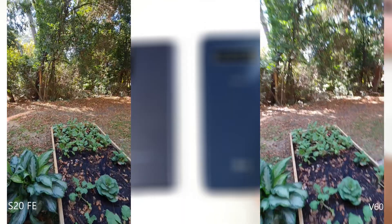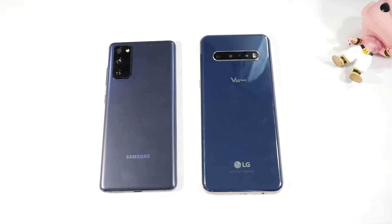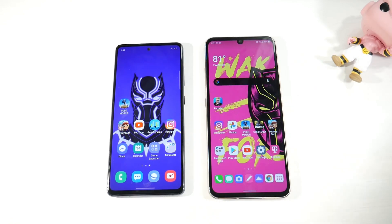Overall, both cameras produce high-detail photos. I love the color accuracy on the V60, and the front-facing cameras are good on both — color accuracy being the main differentiator. Video quality looks very similar between them, though shooting in 8K on the V60 does reveal more detail when viewed on a computer. Both phones also offer solid manual camera controls. These are two great camera phones and it really comes down to personal style preference.